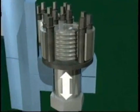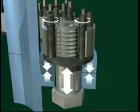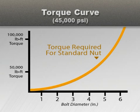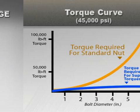A large bolt force is achieved with a small torque input, and tremendous clamping force is generated on the joint. As we have already seen for standard hex nuts, the torque required increases exponentially as bolt size increases. However, with SuperBolt tensioners, the torque requirement remains small for any bolt size.